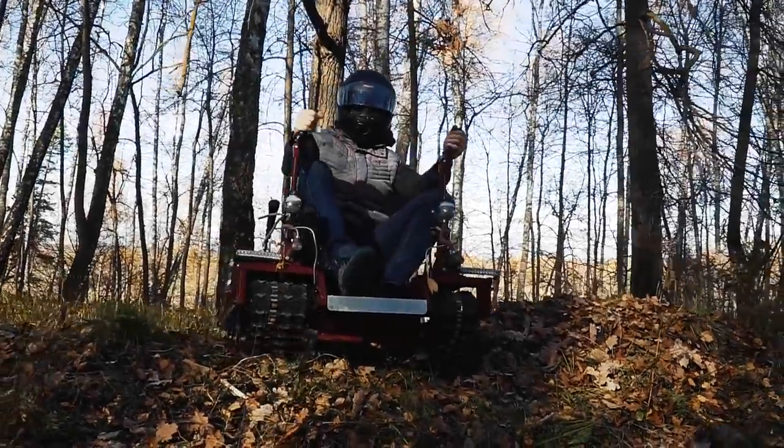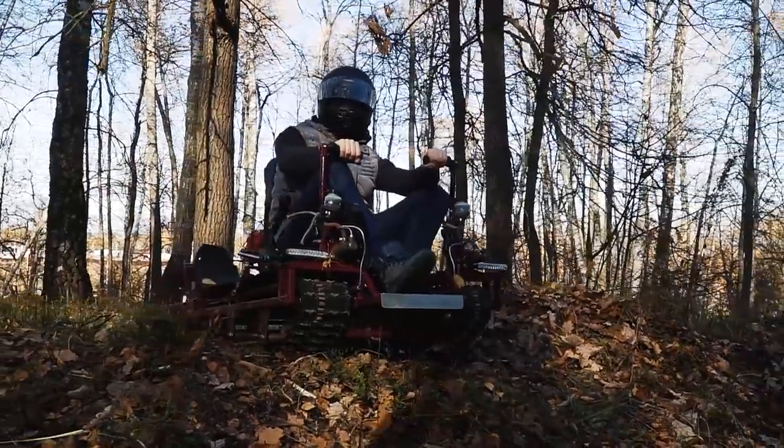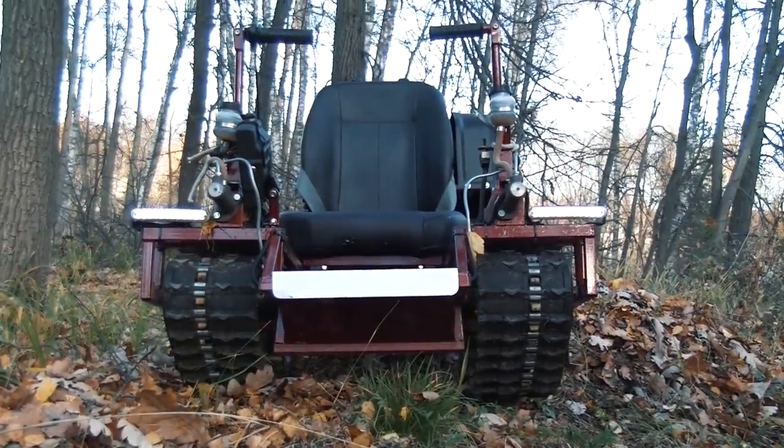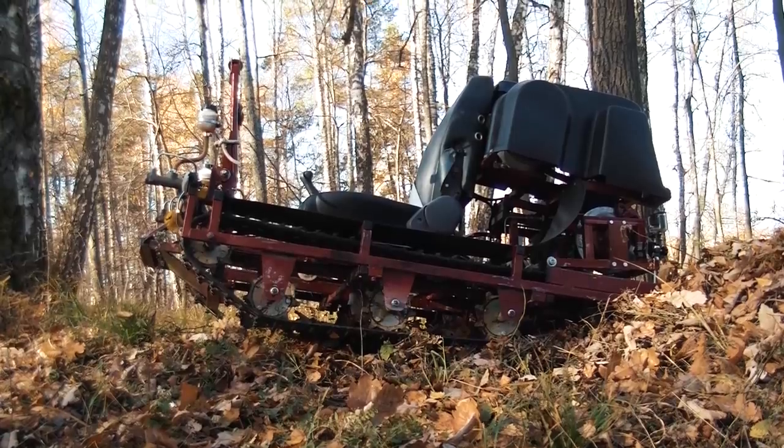Hi guys, as usual it's me, just a voice over, and you are watching Review Machines! Today we have for review this unique, fully custom, self-propelled tracked armchair. In fact, it is a little tracked ATV for one man that is able to tackle rough terrain.